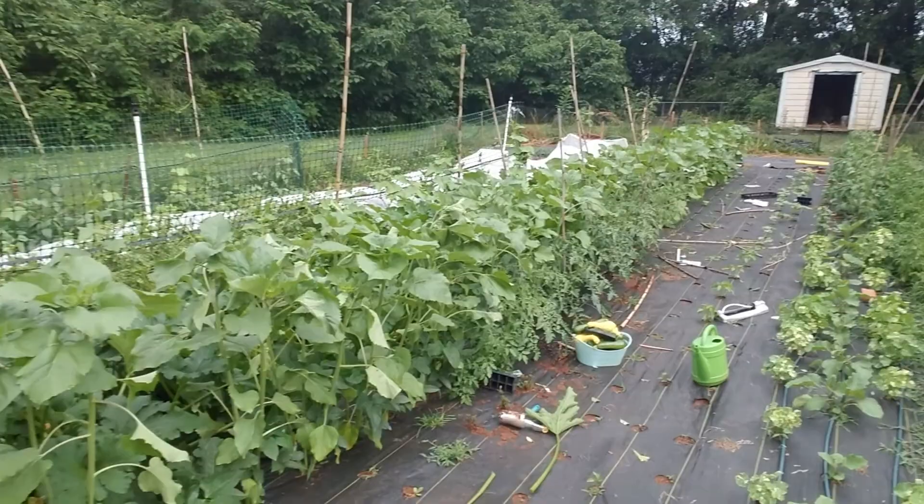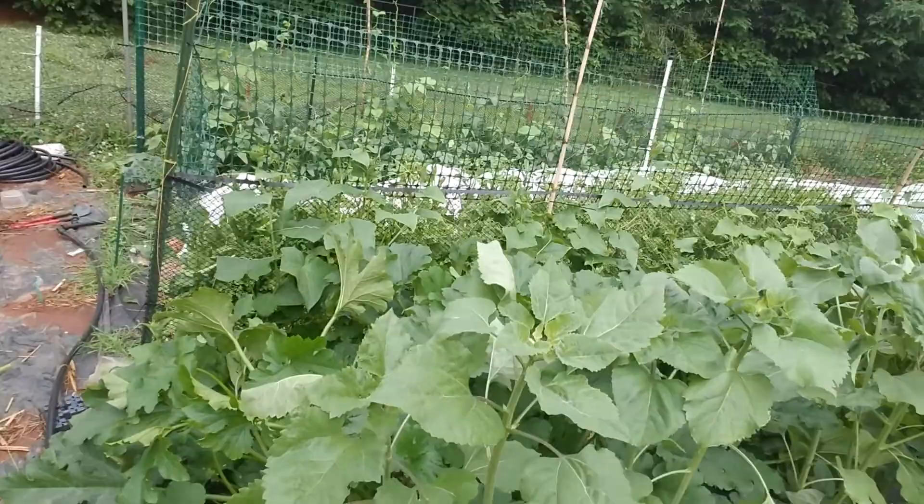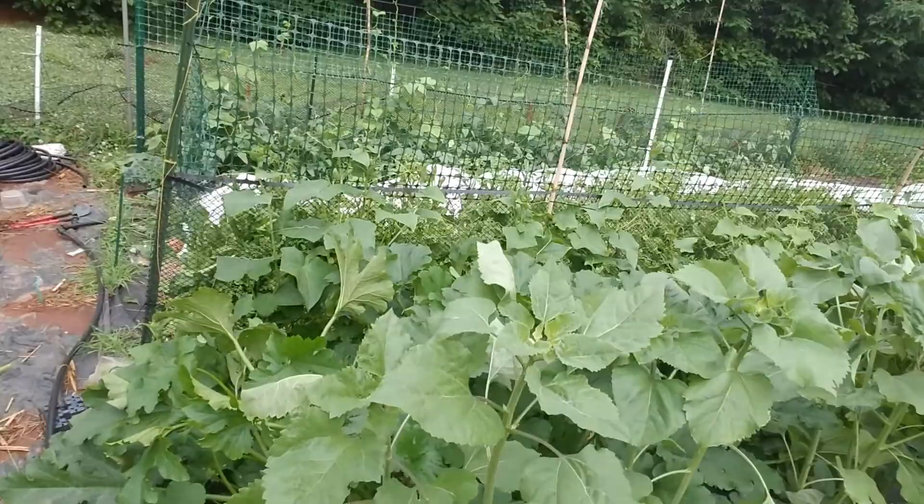We've harvested as much of the arugula as we're going to harvest, and now I'm letting everything from the arugula go to seed so I can get the seeds from it. Once they've gone to seed and give me the seeds that I want, all that'll be chopped down. There are a bunch of other experiments going on down there. But that's it for today, guys.